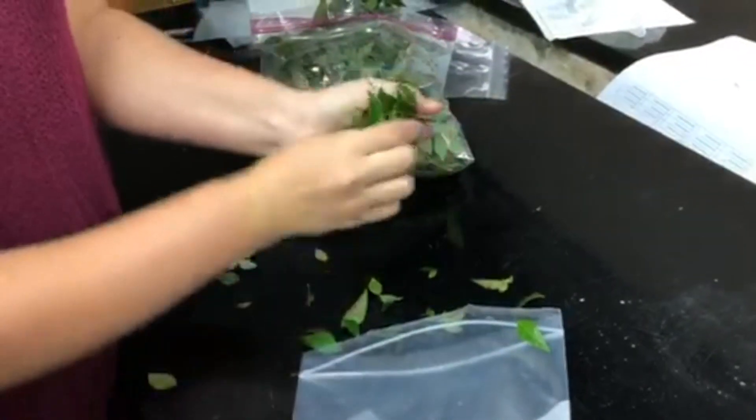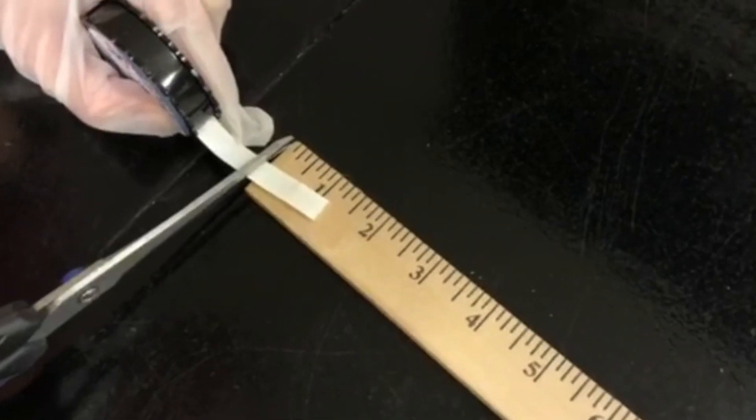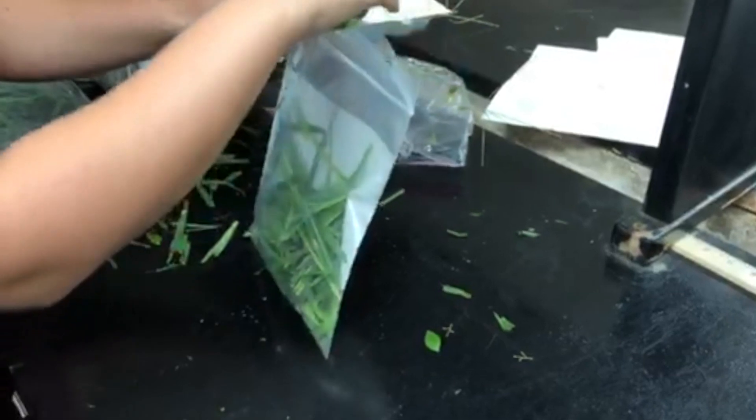So essentially, the steps of the technique again: obtain some sample, put it into a ziplock bag, macerate it up, and in that ziplock bag we want to have taped inside a little one-inch strip of that Scienctismo paper. We'll zip that up so that it contains everything inside the bag, and we're going to let that air react with that tape for a little while — about 20 minutes or so — to see if we get any kind of response.